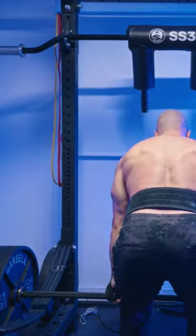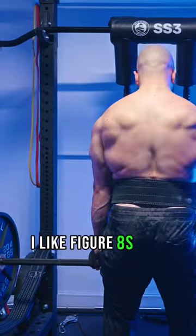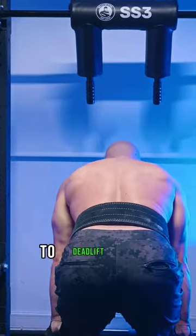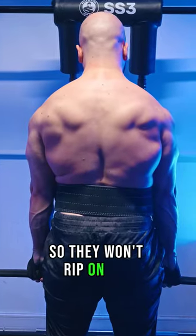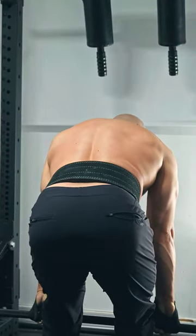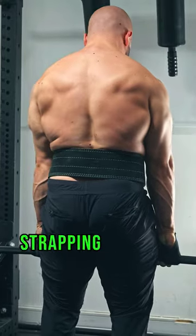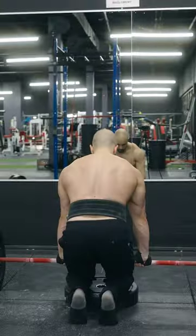Just buy a pair of good straps, which should last a decade. I like figure eights and classic Iron Mind wrist straps, which strongmen have been using at the highest level to deadlift over a thousand pounds — so they won't rip on you and a secured grip is guaranteed. The only area that will fail is your back and legs, and oftentimes strapping up is only necessary for heavy rows and deadlifts.